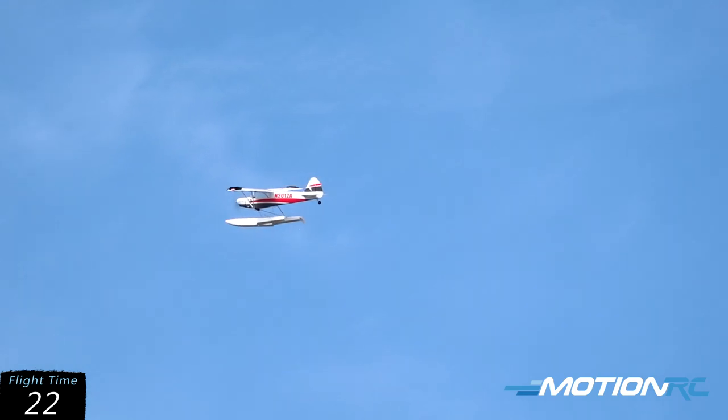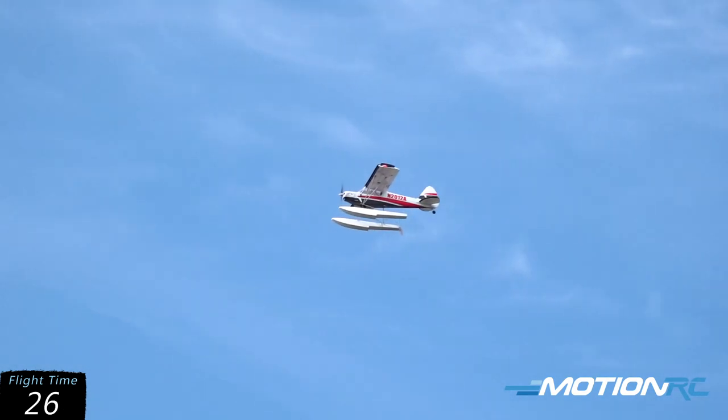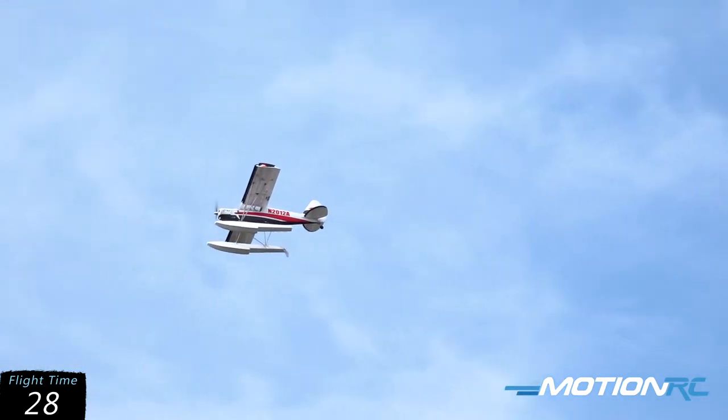You can see it really settles in nicely — this is no flaps, just into that headwind right now. Nice and gentle.